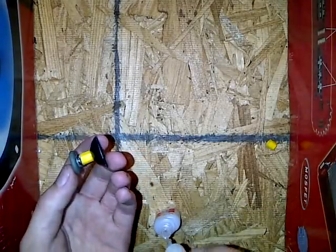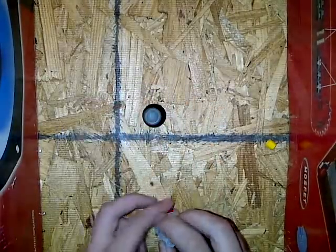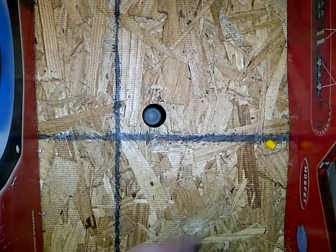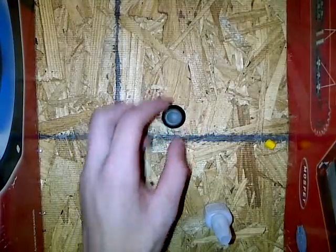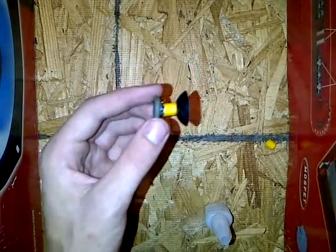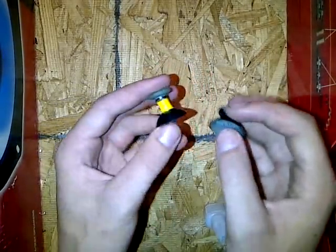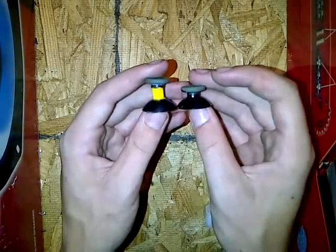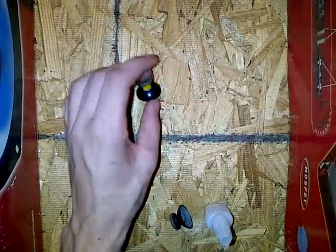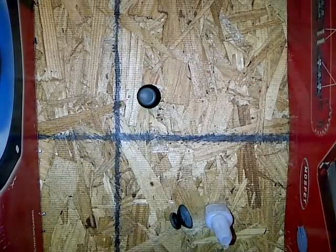Anyways, there are your elongated thumbsticks. Just do that with both of them and you'll have them. Make it as straight as you can or it won't feel right, trust me. Also, don't make yours this long — this is probably way too long. Just look how much longer that is. Probably do about half that — about half a centimeter long sounds right.